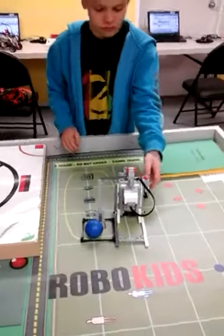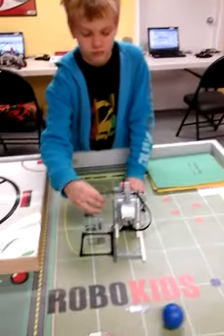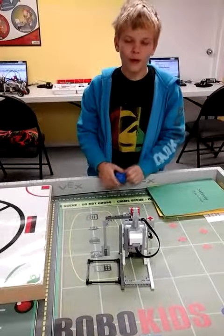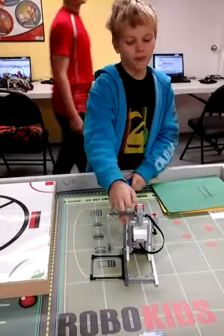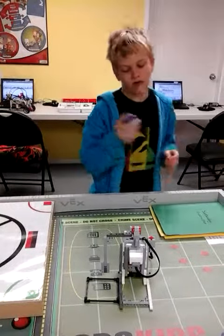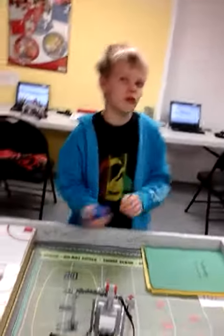Can you show it again? Do you have any problems building your mini golf machine? Building, no, but then the batteries kept on dying, so I kept on having to take the thing apart, change the batteries. Then those batteries weren't fully charged, so we had to get more.